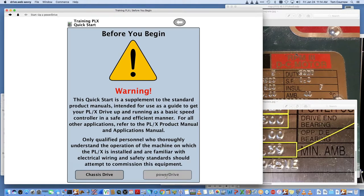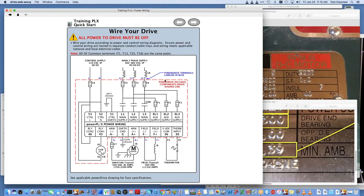When you go into the drive either through the serial port or through Ethernet, there'll be a quick start icon on the left-hand side. When you open that up, it walks you through the actual steps of the commissioning program. It gives you a warning before you begin — this is just like the document that comes in the documentation pack with the drive. Depending on whether it's a power drive or just a chassis, the procedure is identical.